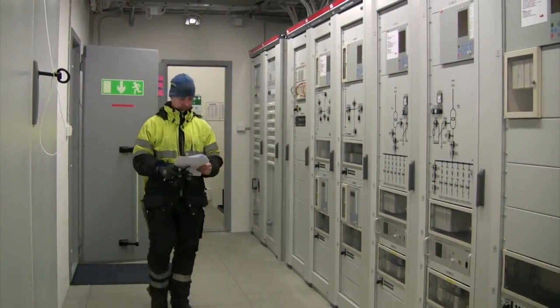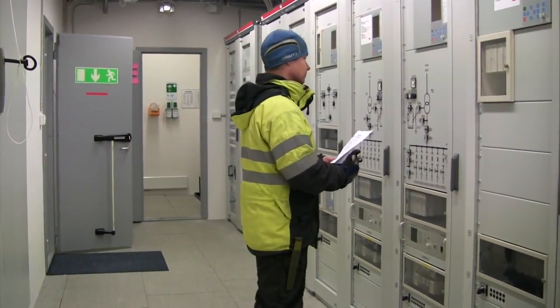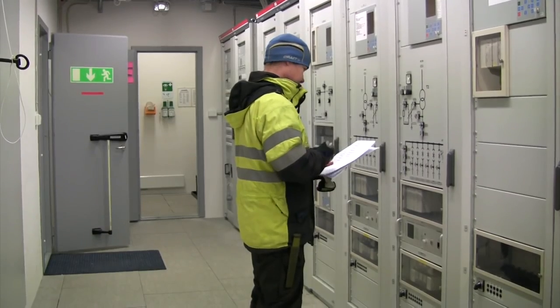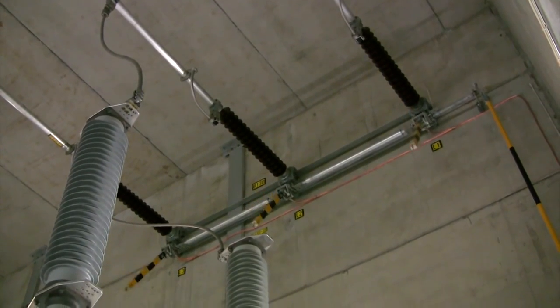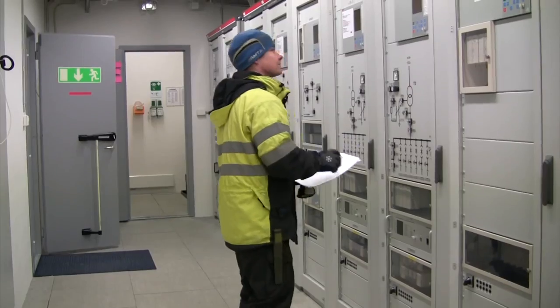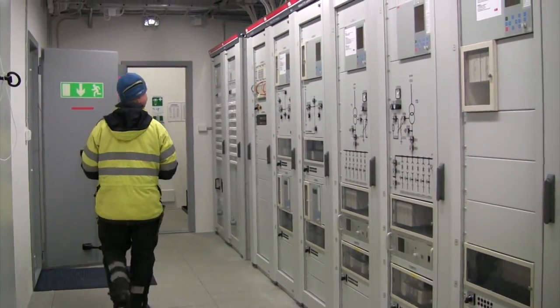The de-energized parts of the substation can now be put back in service. The motor operated grounding switch on the bus bar is opened first. Next, the disconnecting circuit breakers are unlocked. They can now be closed to put the bus bar and transformer back in service.